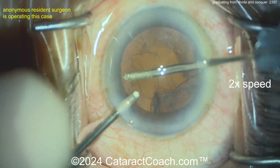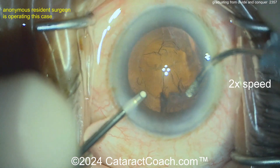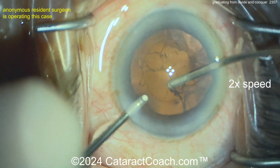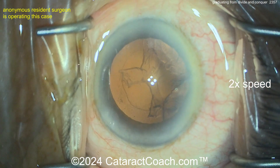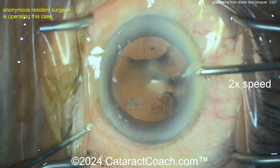So what I think of this case so far: can you make your paracenteses a little bit better — hit the limbal vessel just a tiny bit, I'd like that better — but even then they're fine. I liked your main incision. I thought your rhexis was beautiful.